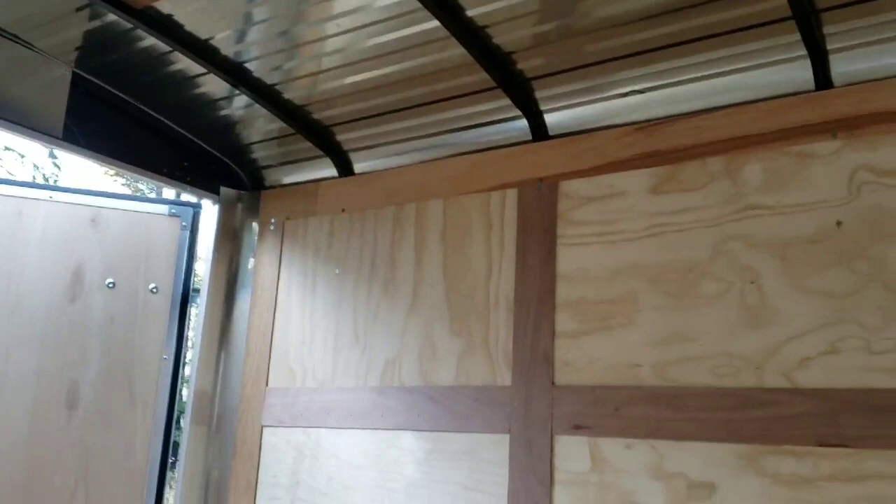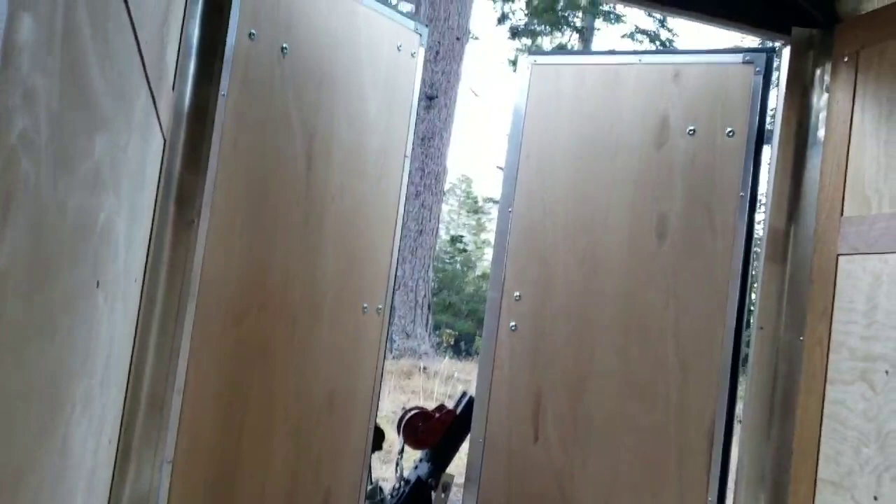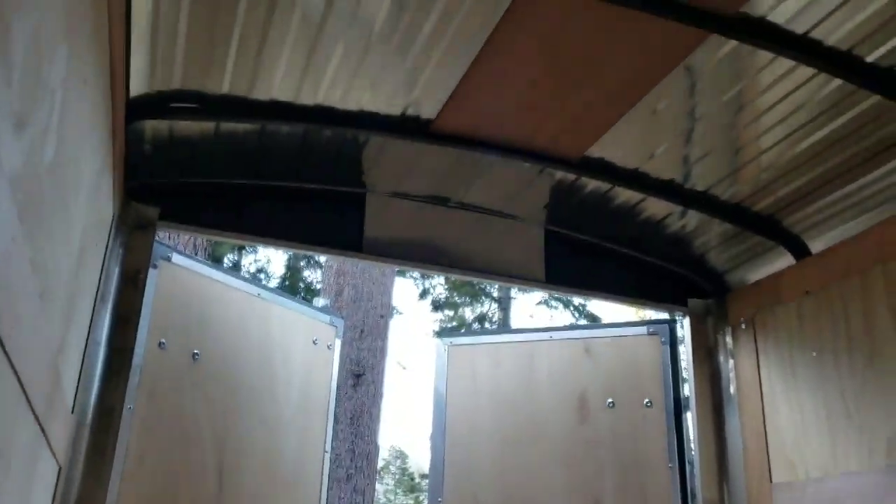So all this stuff — the wood, everything — is going to have to be taken off so I can insulate it. That's not too bad. It's kind of hard to get perspective in here. There's dirt in it already, but I think it will serve the purpose.